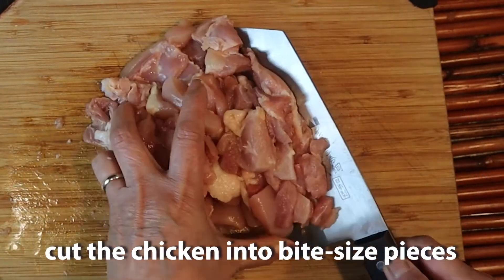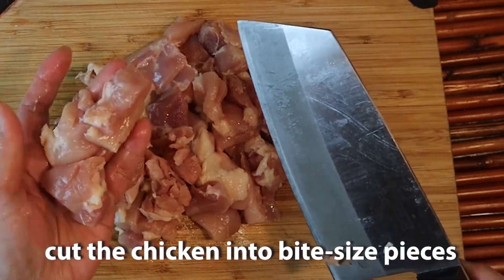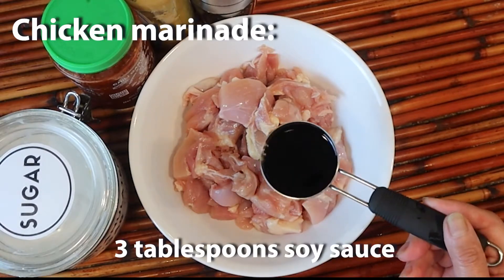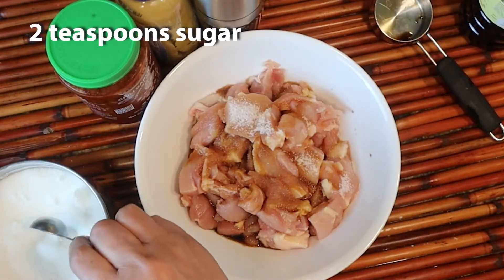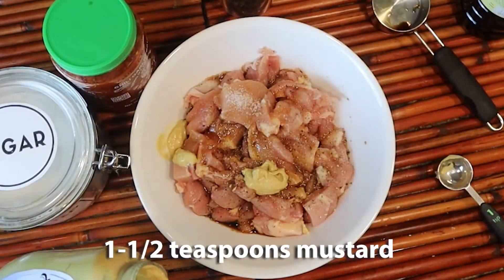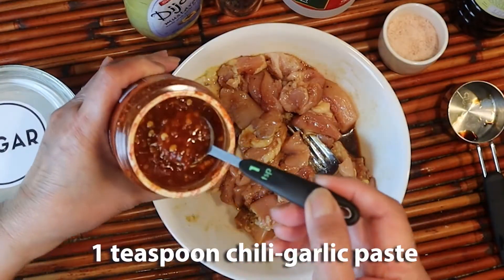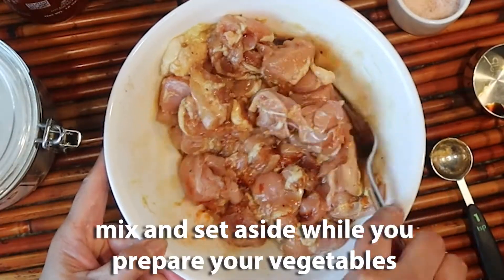I've cut the boneless chicken thighs into nice bite-sized pieces. I'm going to put them in a bowl where we are going to create our marinade. About three tablespoons of soy sauce, about two teaspoons of sugar, some pepper, a teaspoon and a half of mustard, one tablespoon of vinegar, just a pinch of salt, and I'm also adding a teaspoon of the sambal chili garlic paste. So we are going to mix this.